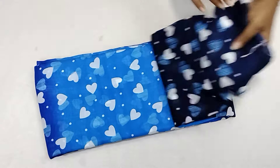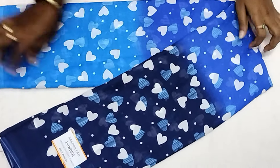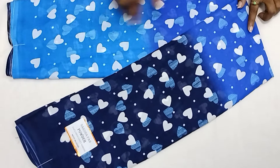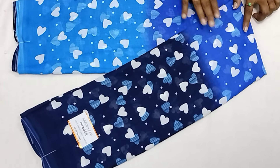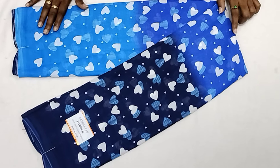Navy blue with blue combination — there are 3 different colors: dark navy blue, royal blue, and light blue. There are 3 different shades. You can use a full design pattern in art-in-shapes.